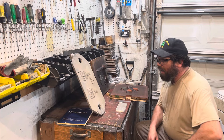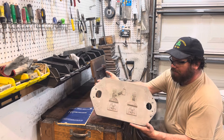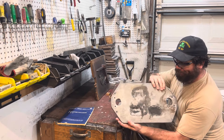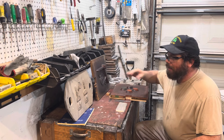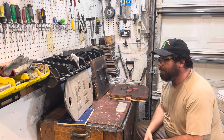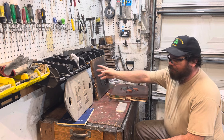Someone asked why I don't cast aluminum matchplates. I own one — I bought this off of eBay. It's sword plates. The reason you cast aluminum matchplates is durability. This pattern is gonna last a hundred years, thousands of rams.